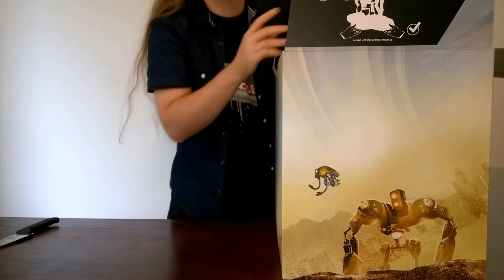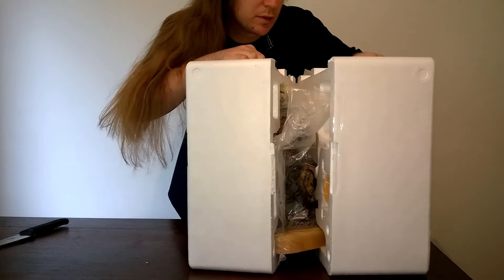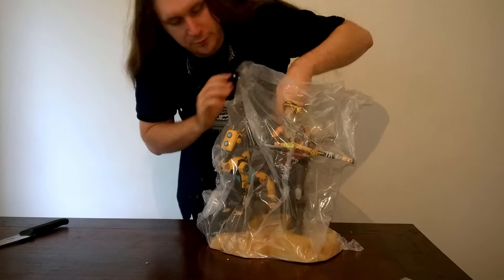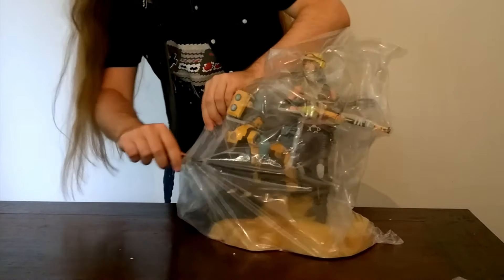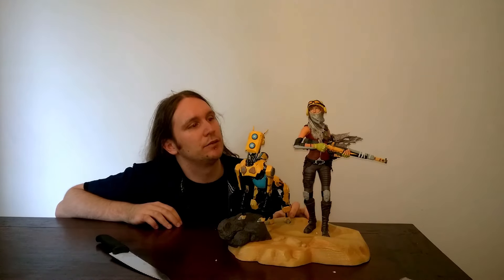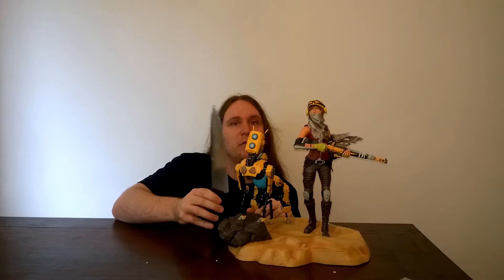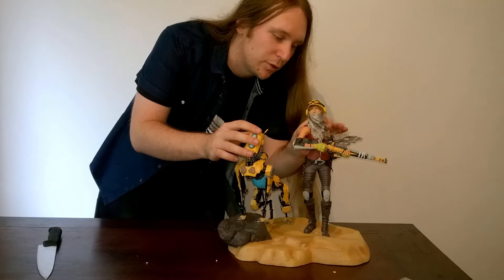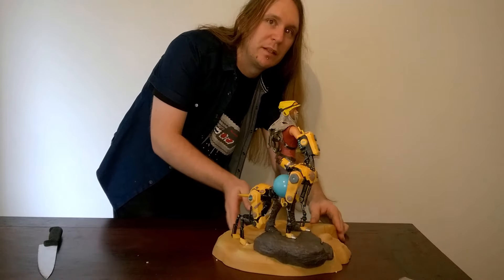Now the fun part — getting this thing out. Here's what you see on the inside. Let's try very carefully to remove Joule and Mac from this plastic. We're going to perform a bit of a caesarean section here. So here it is — this thing is gigantic. This is a 30 centimeter chef's knife, about 14 inches, and this statue is about 14 inches high. Very nicely detailed and quite solid by way of the feel.